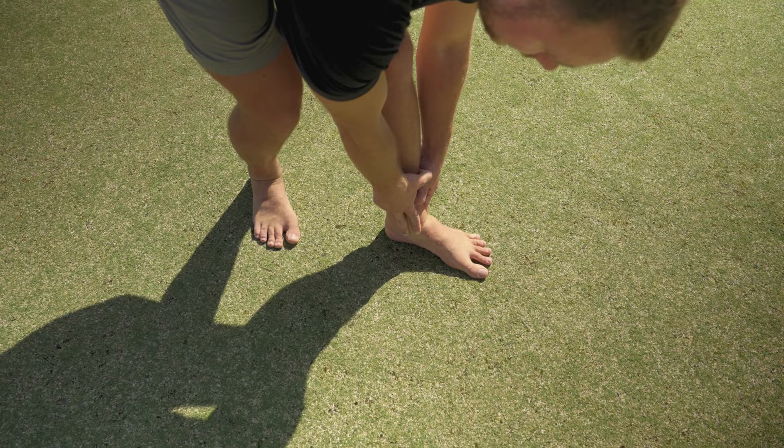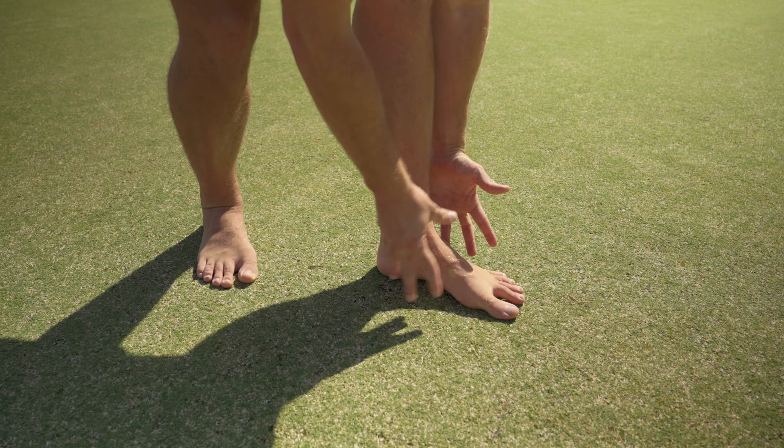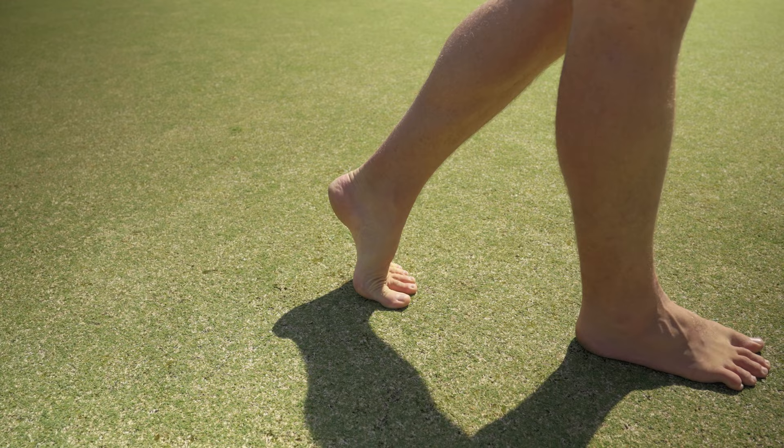The foot also needs to twist back and lock up into a movement called supination, becoming a rigid lever. The foot transforms from a mobile adapter to a rigid lever so that you can put force into the ground and propel yourself while walking, running, jumping, and so on.